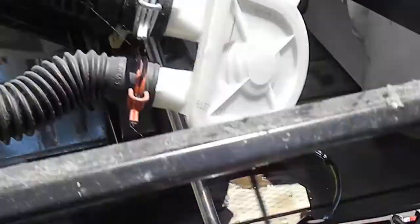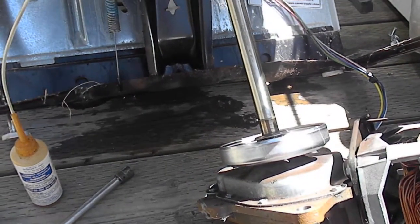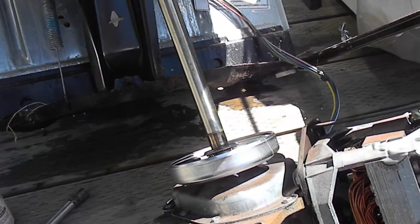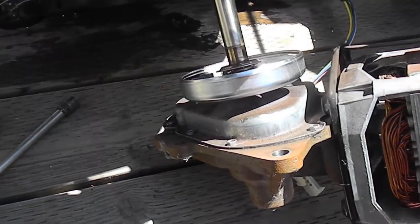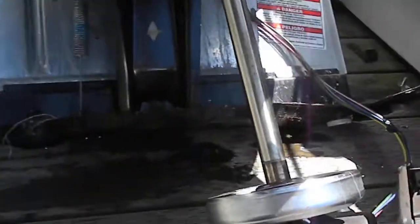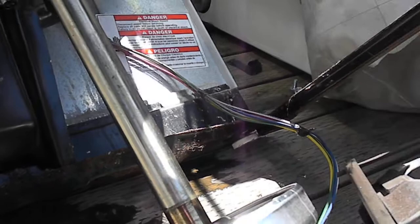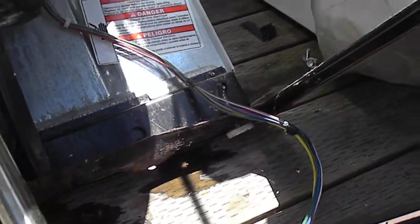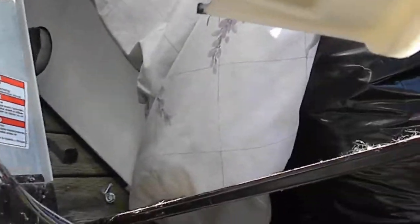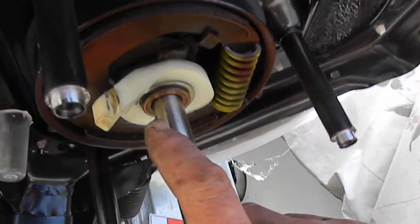Here's your typical Whirlpool ChemWater direct rod washing machine. So if you've dropped the transmission to check the clutch and you can't get the motor to seat flat up in there, you can't get the bolts to grab — these are half-inch bolts that hold the transmission in place — if you can't get them to grab, what has happened is your brake has slipped down.